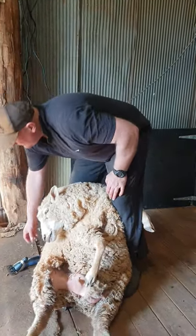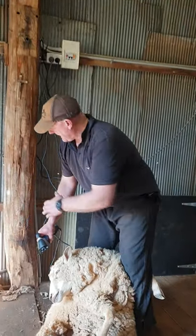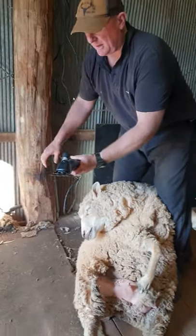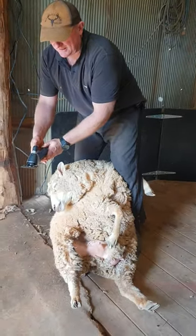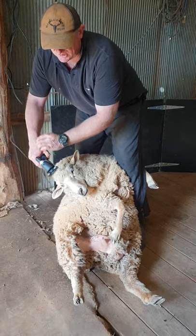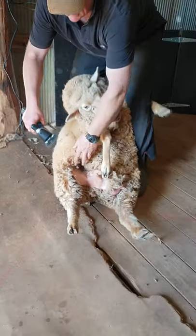We've got our clipper here with the cord hanging down from a normal mechanical down tube, and we're set up ready to go. We turn it on and give it a bit of tension — not too much. We don't want to over-tension the combing cutter.